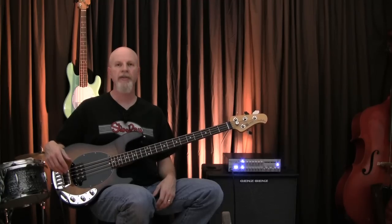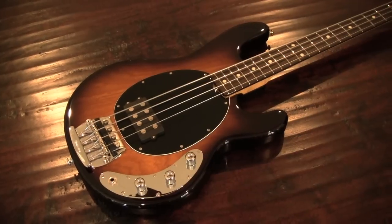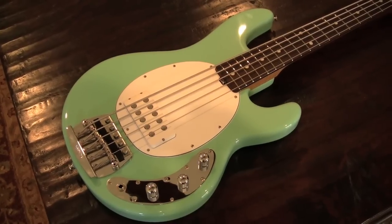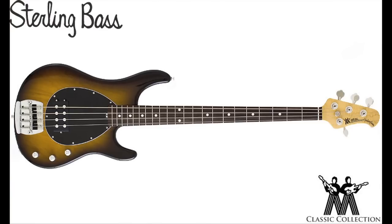Hi, Ed Friedland, The Bass Whisperer, here once again for Guitar World Magazine. This month we're taking a look at two new basses from Music Man: the Classic Stingray IV and the Classic Stingray V. These two instruments are part of the new Classic series from Music Man, which also features a Classic Sterling bass as well.